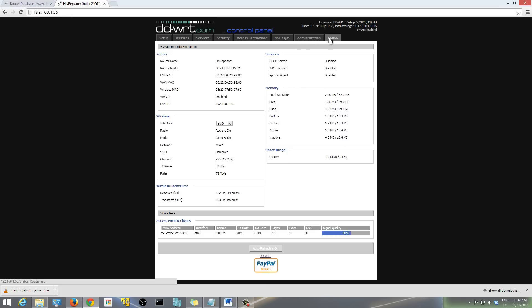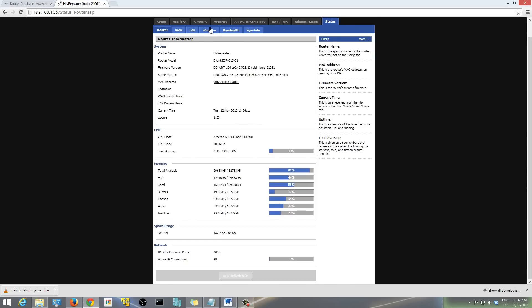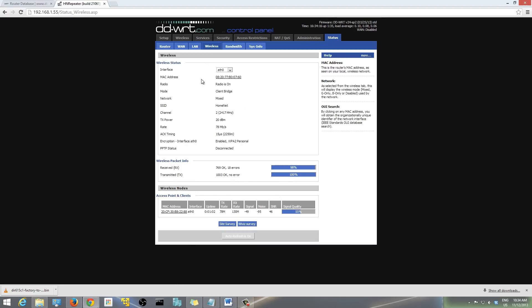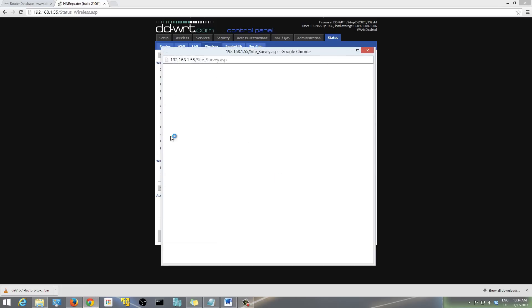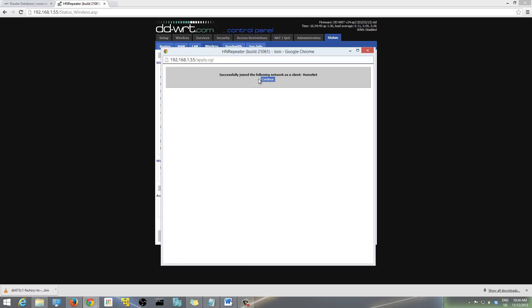Under the Status tab, go to the Wireless tab and then click 'Site Survey'. Site Survey will scan and show all the different Wi-Fi connections around your house. Find your main Wi-Fi connection — for me it's HomeNet — and hit 'Join'. It will say 'Successfully joined the following network as a client: HomeNet'. Then hit Continue.